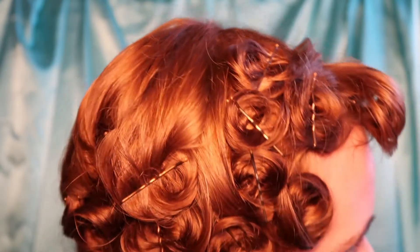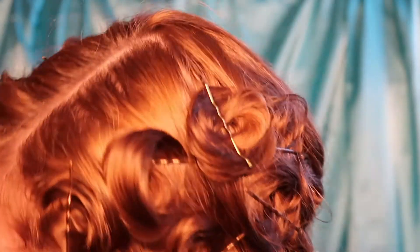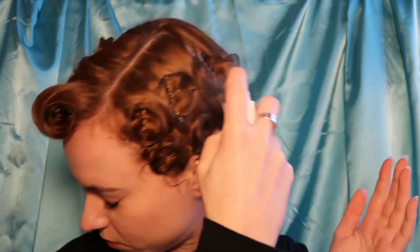Once you have finished pinning your curls, it should look a little something like this, even if it is a little messy. Just re-dampen all over your hair to make sure that all of those curls are set in place. Wrap your head in a breathable scarf and leave that overnight while you sleep.